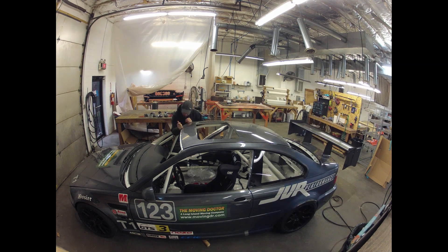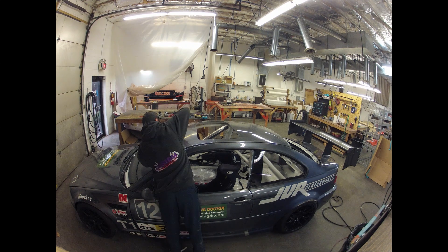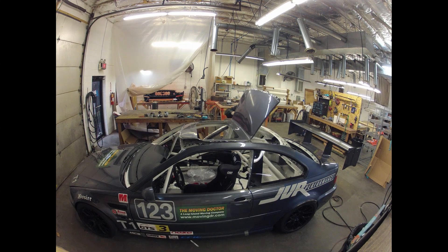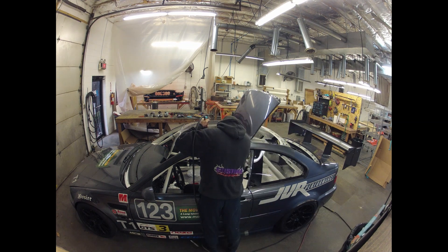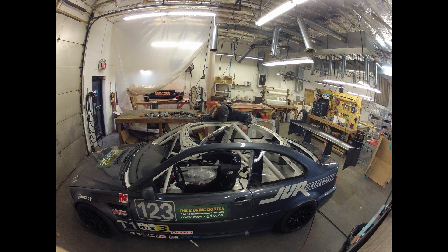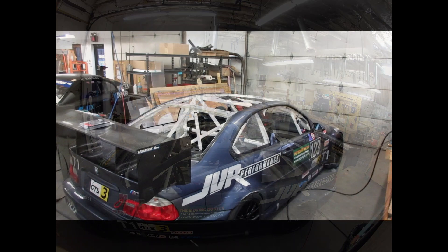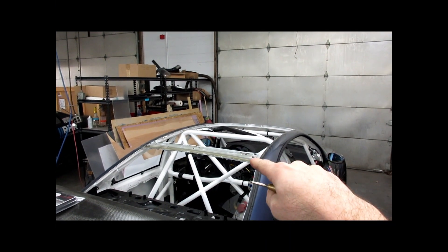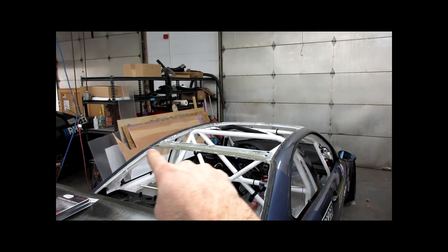Here you can see me zipping around the car doing all the spot welds. That seam buster tool or spot weld splitter will make quick work of the spot welds. If you don't get them perfect, you can also see how I just yanked the roof up — no sense being gentle with it, you just want to get the roof off as quickly as possible. Don't forget the few little legs holding the sunroof frame opening on.